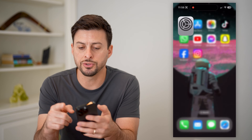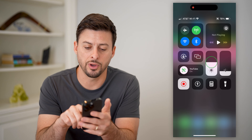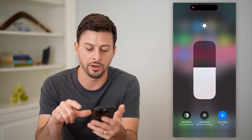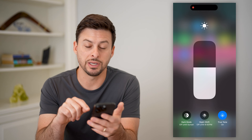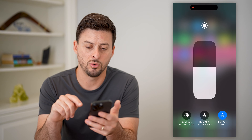You can also just swipe down from the top and tap and hold on that light meter here. At the bottom, you can see True Tone is on, and I can toggle it back off or on.